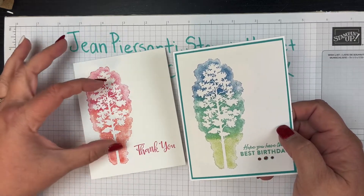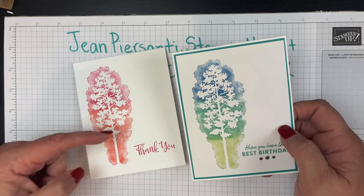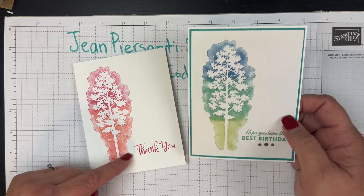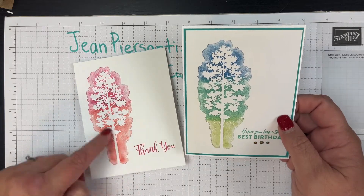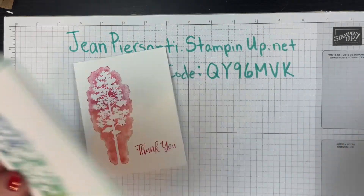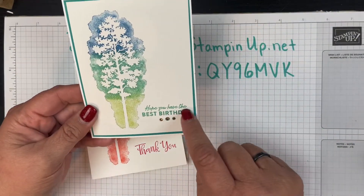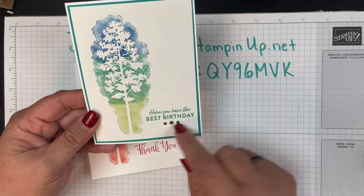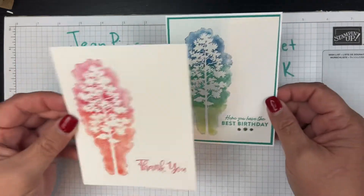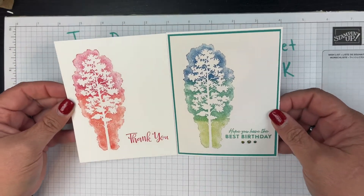I did the Night of Navy on a Pacific Point up here, then Bermuda Bay here, and Granny Apple Green or Pear Pizzazz down here, but I still added that Bermuda Bay with a dauber — I just left more space there. Then I put a sentiment that says 'Hope you have the best birthday' and added three little rhinestones down here that matched really well. Both cards are just as beautiful as the next!